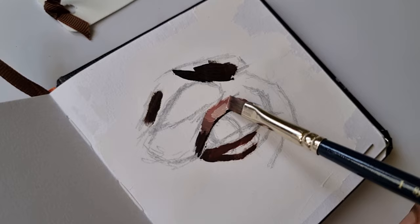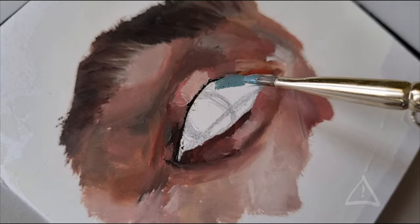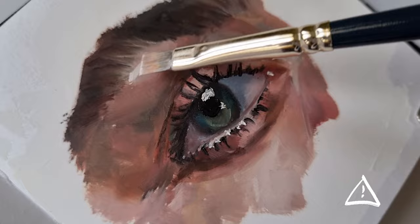In this video I'll be walking you through my process of how I paint realistic looking eyes in my sketchbook using oil paints. Disclaimer: I am very much a beginner and this is just my process and what works for me.